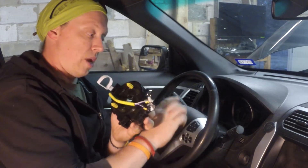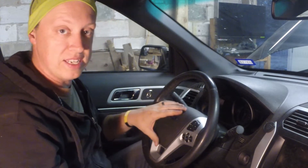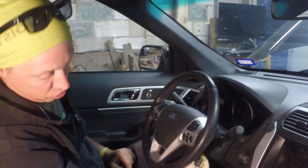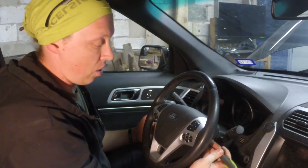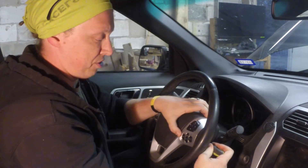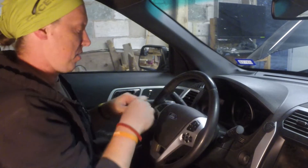To get to the clock spring, the first thing we have to do is take the airbag out. Go into two little holes on either side of the steering wheel just behind the steering wheel controls, push a screwdriver into the hole to depress the spring, and pull the airbag out at the same time. You have to do it blind — you feel it give, then do it on the other side.